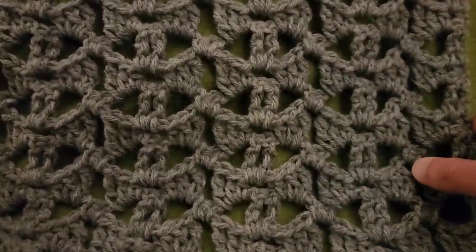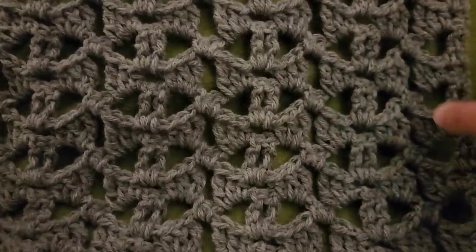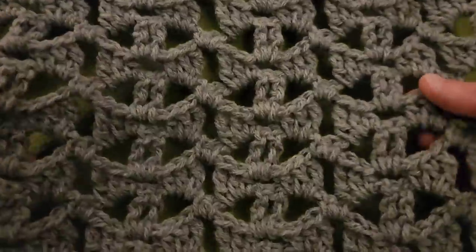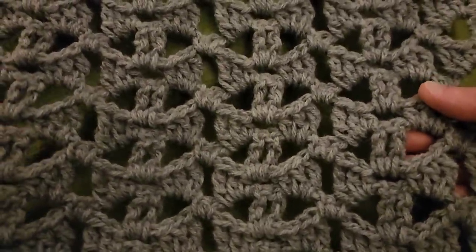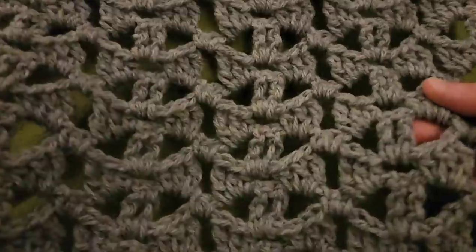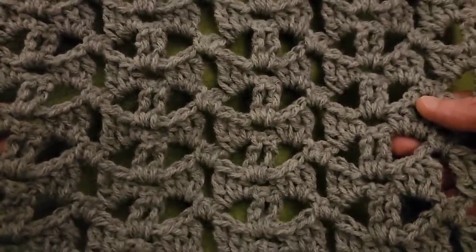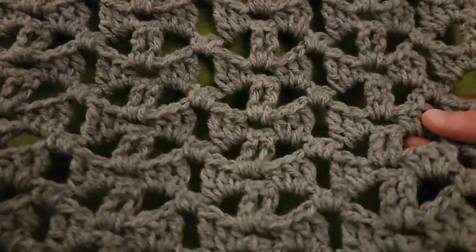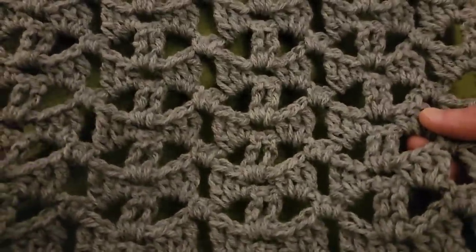Hello again, my little yarn-o-vores and spiderettes. Fiber Spider back again with another tutorial just for you. And today we have got ourselves a really awesome stitch — the bow tie stitch. It's really quite simple, it's lacy. It's perfect for a beach cover-up, a blanket, a light blanket, or a baby blanket would be awesome.